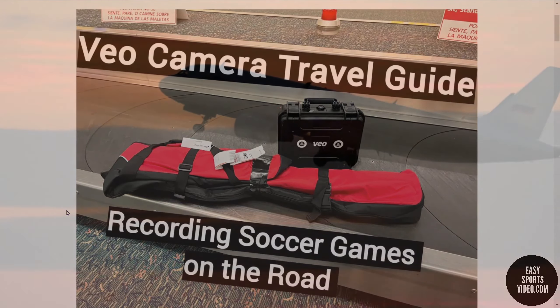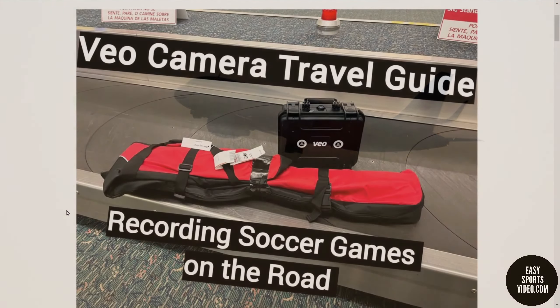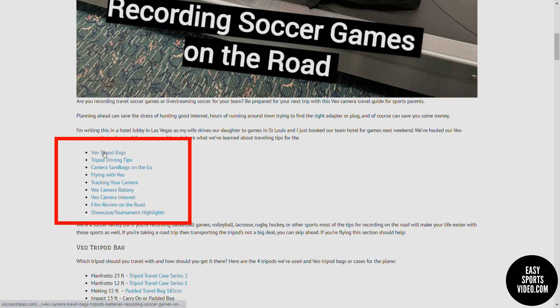It's Ben from Easy Sports Video, and this Veo Camera Travel Guide will help you prepare to record your games on the road. We've organized it based on the kind of questions that you ask. You can see links at the top where you can jump down.